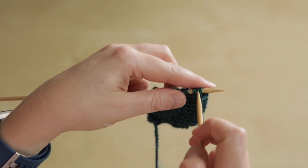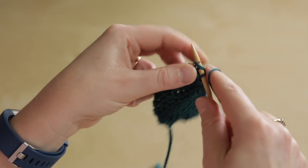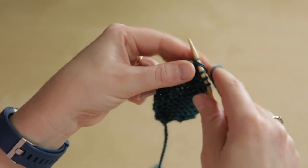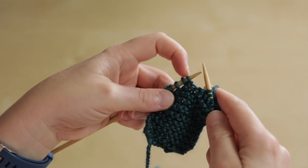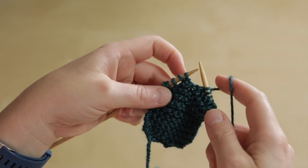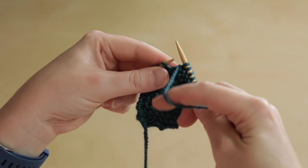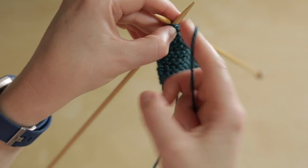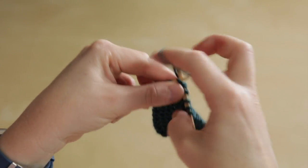Let's do that one more time. We work in pattern until we reach the stitch to wrap and turn. We want to put a wrap and turn around the next stitch on the left needle: slip it from left to right, bring the yarn between the needles, slip it back, and then turn around — we're ready to work back to the end of the row.